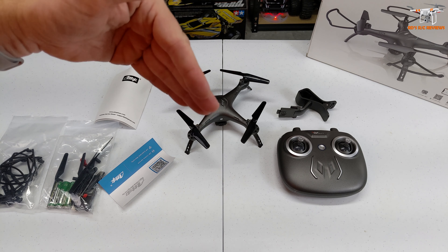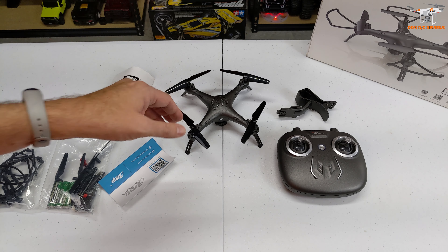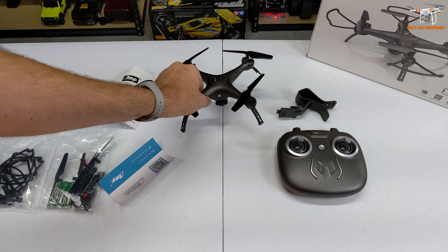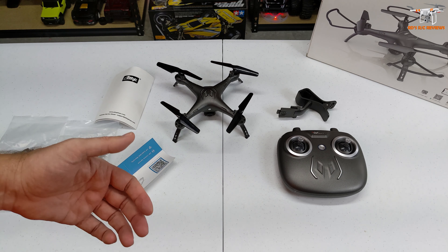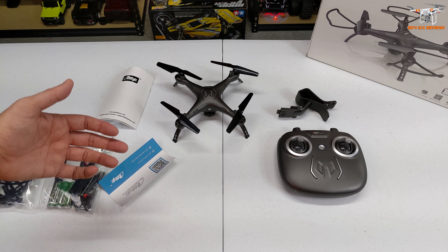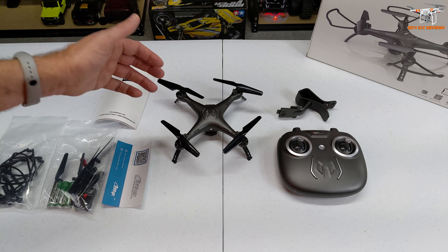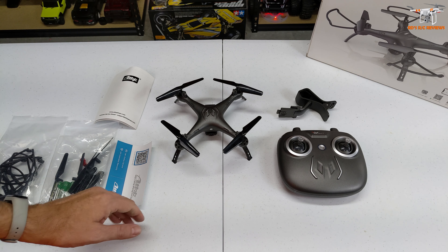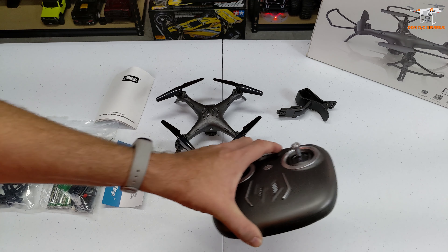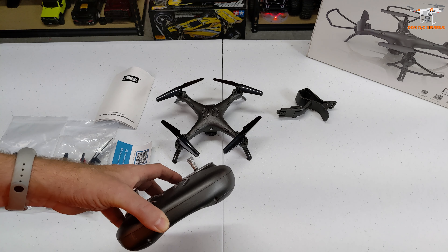Everything you record in terms of photos and videos is going to be saved on your phone - there's no SD card slot on this. If your wi-fi breaks up and you go too far, that's going to cause the video to break up as you're saving as well. That's the downside of wi-fi FPV, but at this price that's sort of what you have to expect. You're not going to get a drone with an SD card built into it at this price point. Even if you're not going to use it to see where you're flying, you still have to have the app to record video.